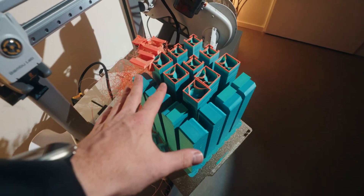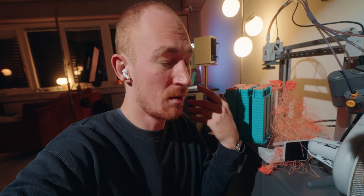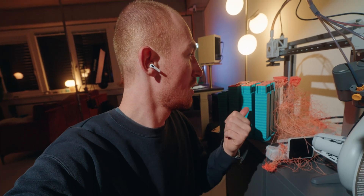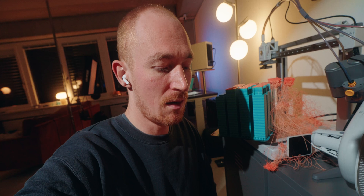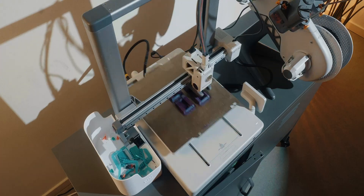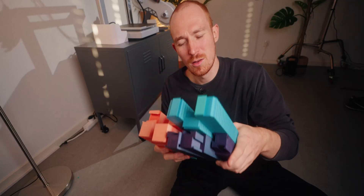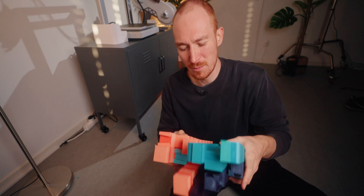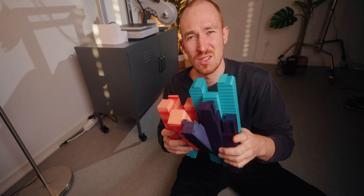My perfect plan backfired. Right after the layer changed, something went wrong and I ended up with a huge amount of spaghetti — all those parts are now useless. If you want to print this, try to do it with one spool so you don't have that filament change. After a bit of back and forth I finally have all my parts ready. It's a colorful bunch but since none of the filament will be visible in the end it doesn't really matter — this is a great way to use up rainbow filament you never wanted.